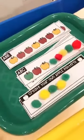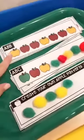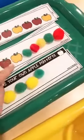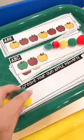We also have apple patterns — they can either copy the pattern by putting pom poms directly on it, extend it on the blank section, or make up their own apple pattern.